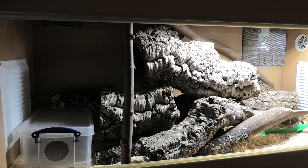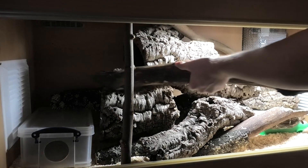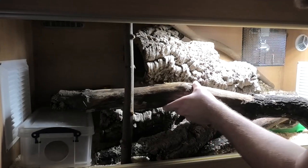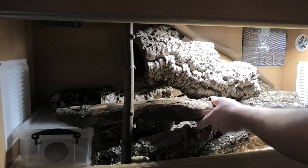Although California kingsnakes are terrestrial it doesn't mean they won't climb — climbing is great for keeping them fit and using those muscles, so give them some branches. Also give them a water bowl to drink from and change that water every single day. If you're using wood shaving substrate you'll want to give them a humid hide — you can buy pre-made hides commercially filled with moist moss, or simply get a tub and cut a hole in it.